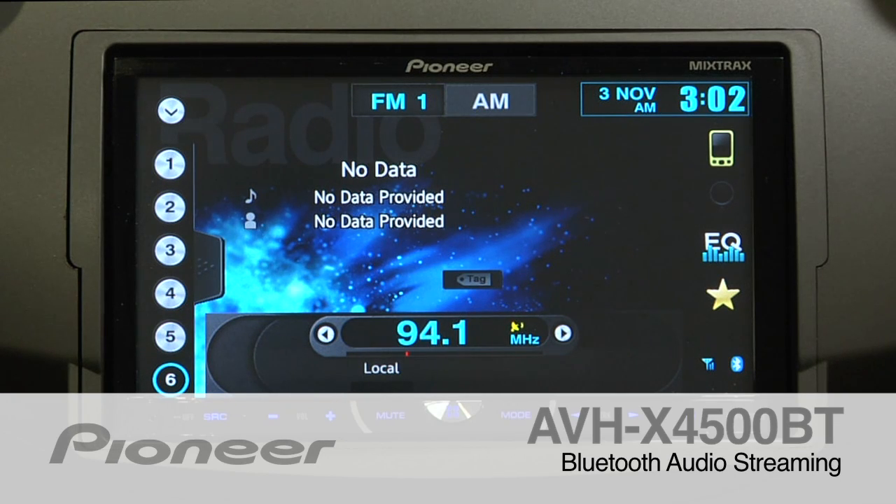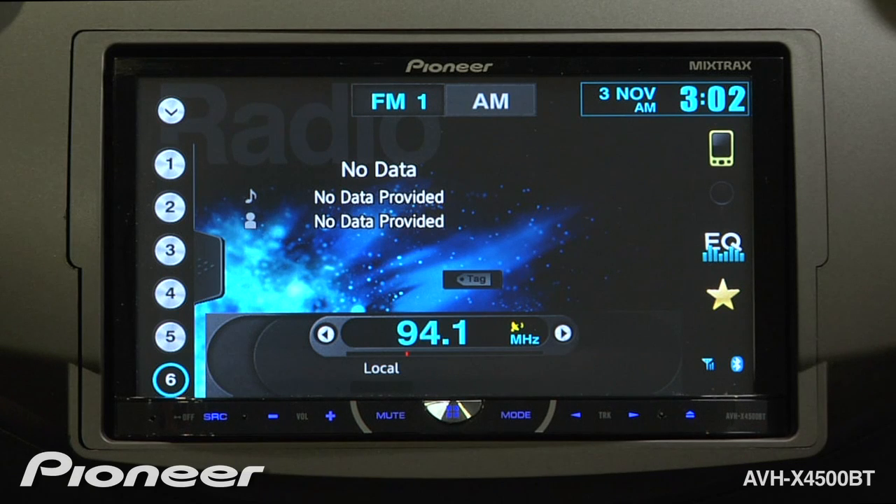The AVHX 4500BT features built-in Bluetooth for hands-free calling and streaming audio. It's very easy to stream audio from your paired device.